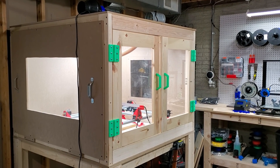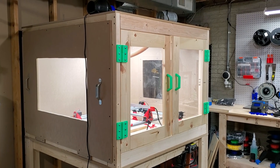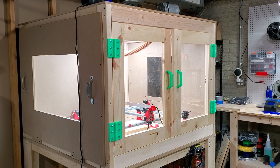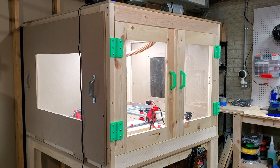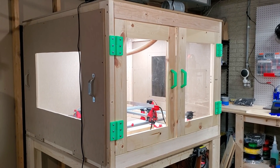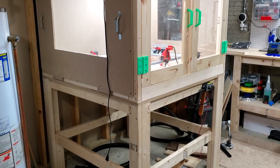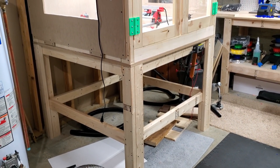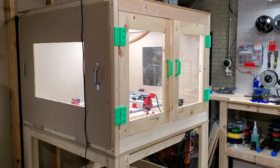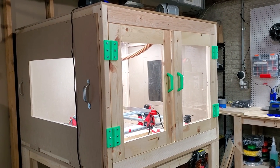Hey guys, I just wanted to do a quick showcase of my MPCNC — my mostly printed CNC. I have an enclosure for it that I built a couple months ago, maybe last August or October, for dust and noise management here in the basement. I built it out of standard 2x4s, with a three-quarter inch MDF base that everything sits on, and I'm using half-inch MDF for the side panels.